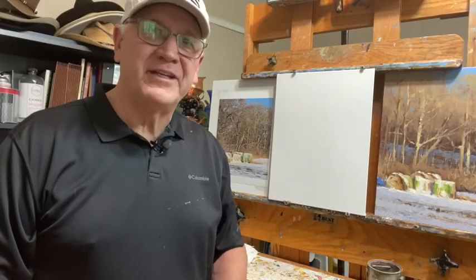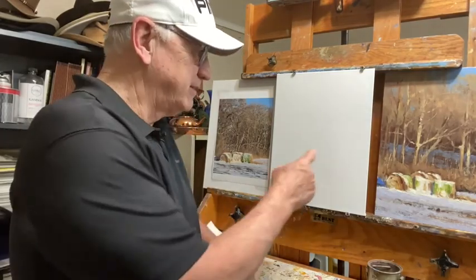Hello, this is Rusty Jones in my studio in McKinney, Texas, and I'm about to start a painting of this.